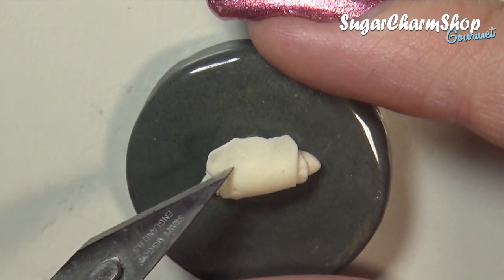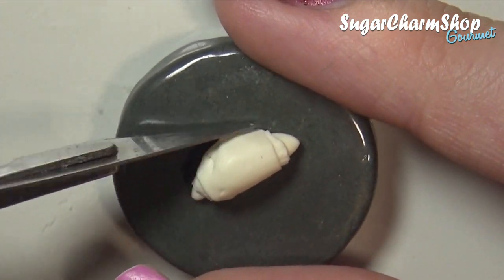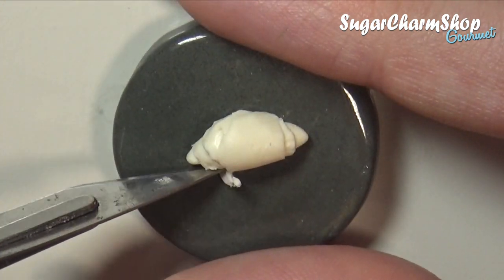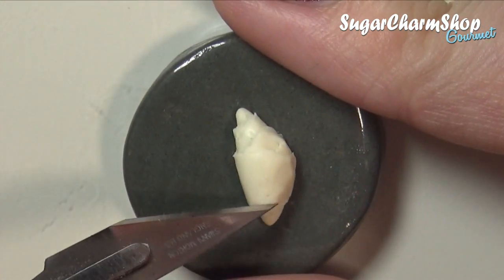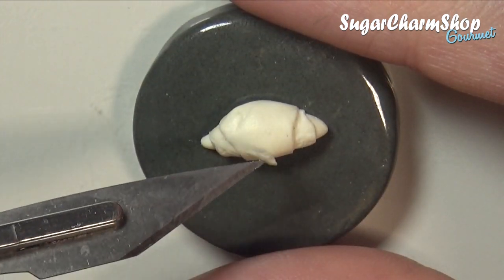There are lots of different types of looks when it comes to croissants. Some look a lot more flaky, some are very smooth, some have a lot of ridges and some do not, so it's really up to you how you want it to look. I recommend checking out Google for reference pictures to find the style you prefer.